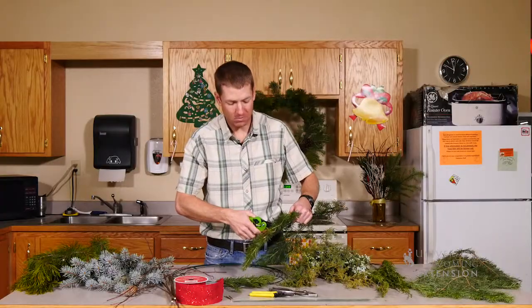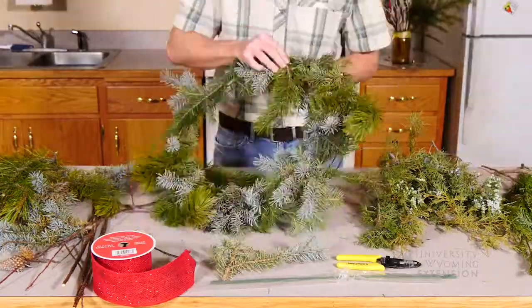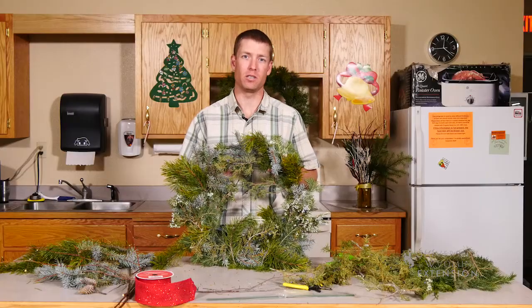I'm going to continue layering my fir and then slowly work in some various other species. Once we have our basic wreath built, we can then add some other accents from around the yard. You may also want to add something like a ribbon or bow to the front of your wreath as well.